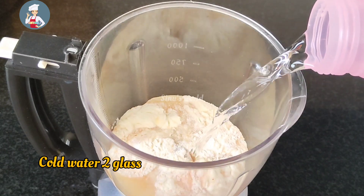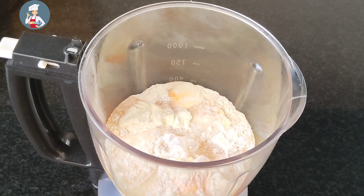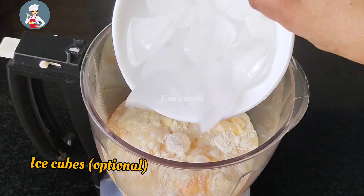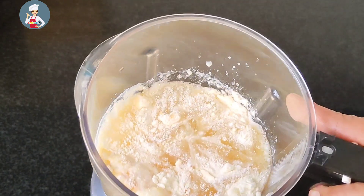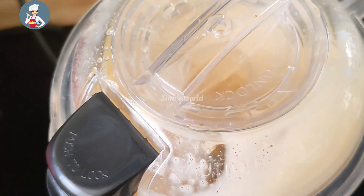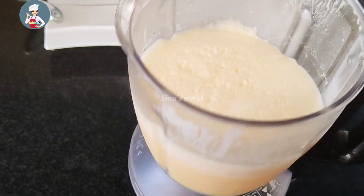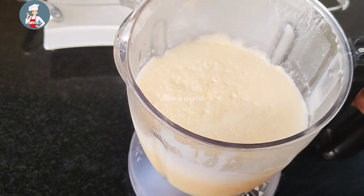I will add 2 cups of ice cubes. Add a little ice cubes.